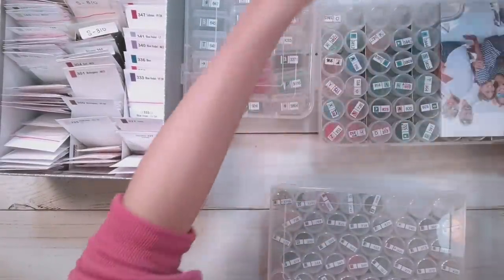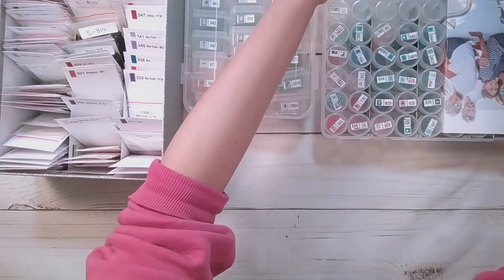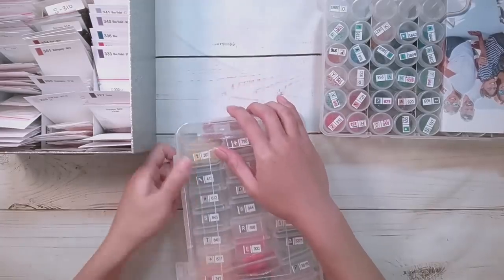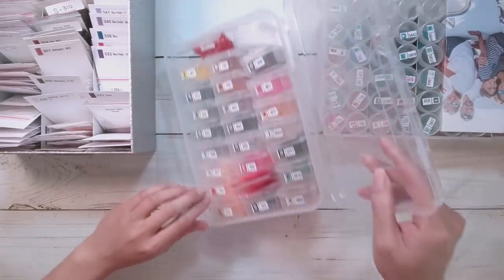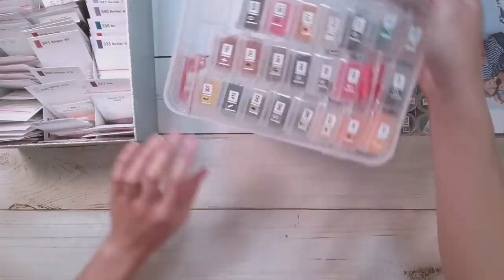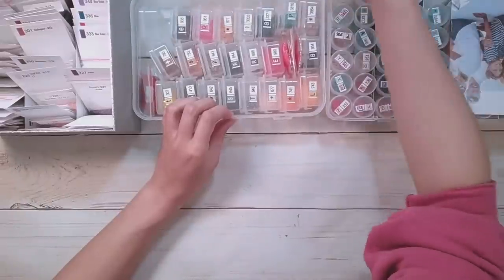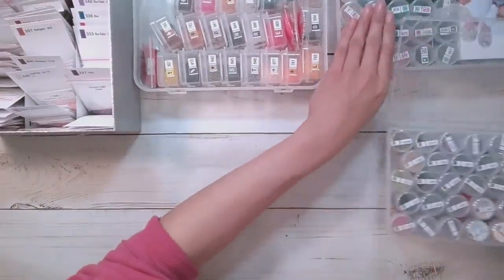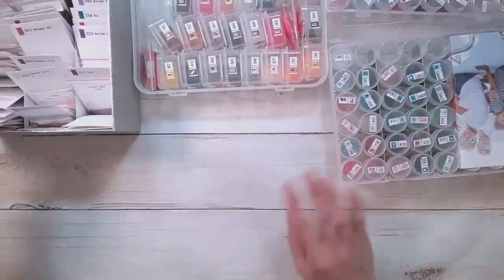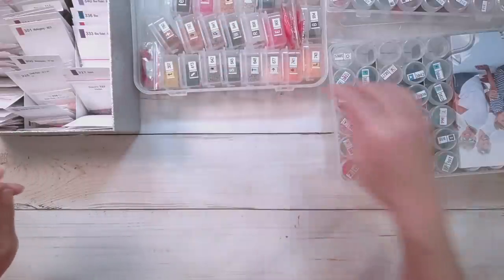There's actually a different diamond painting kitted up on that other side, so that's not going to be done right now. I'm just trying to make sure I can see everything — too many things, not enough space. I'm pondering the best places to put these. Okay, so let's start with the beginning.